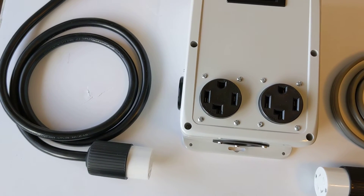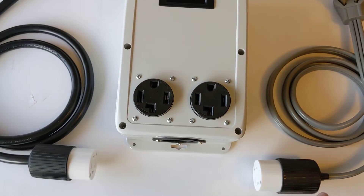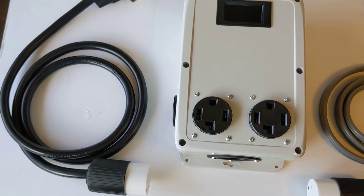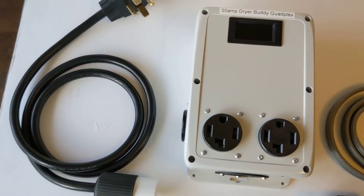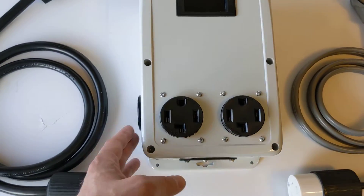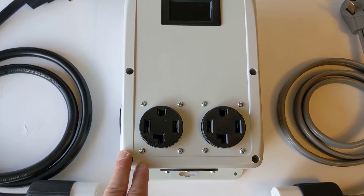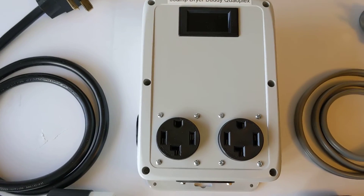It also covers the Dryer Buddy 11, which has a 10-30 input cable with a 10-30 and 14-30 as outlets, as well as the Dryer Buddy 21, which is a 14-30 cable with a 14-30 outlet for your dryer and a 10-30 for your charging station. All of these outlets are live at all times, just like a standard dryer buddy, and it includes a meter so that you can stay within the 30-amp budget.